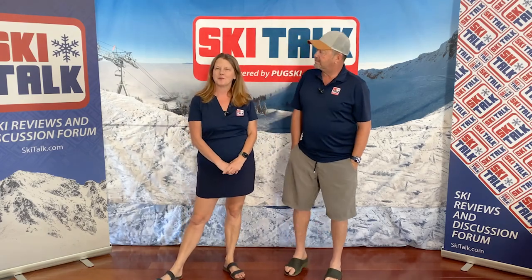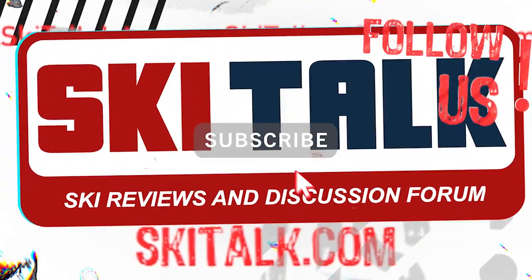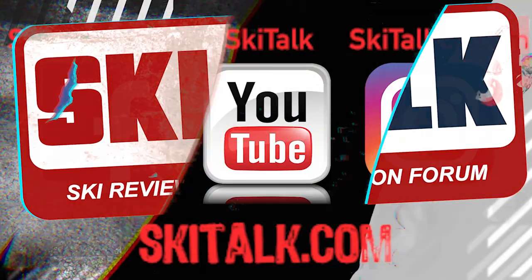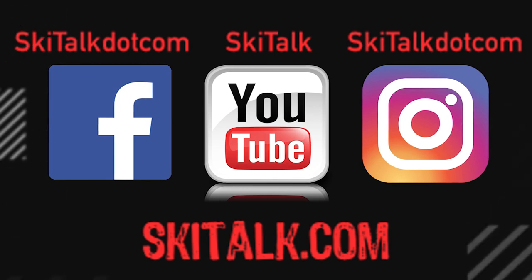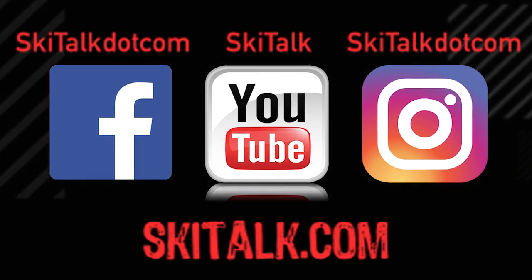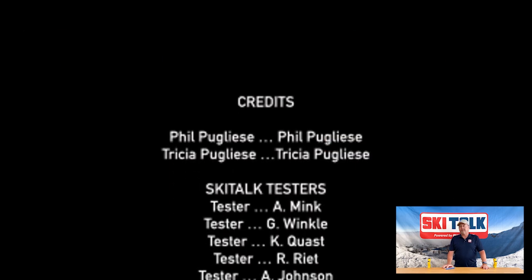If you enjoyed this informative video, hit that bell and subscribe so you'll stay up to date on new videos, and check out SkiTalk.com for more ski-related content. Please also follow SkiTalk.com on all your social media channels. No scenes from Hot Dog the Movie were quoted during the production of this video.